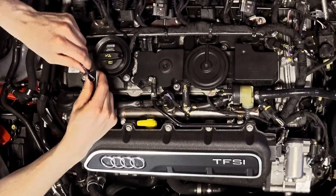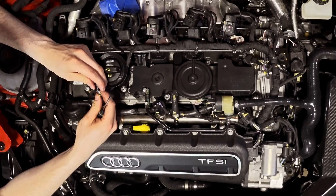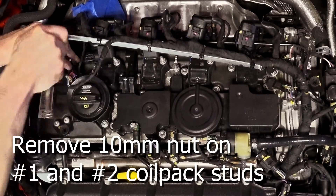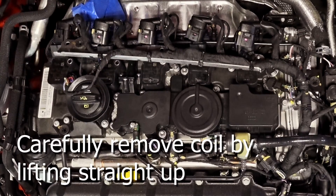That's out. Now we push back that harness bracket to access the number one and number two coils. So we're gonna pull these coils. New high-performance plugs are in there.